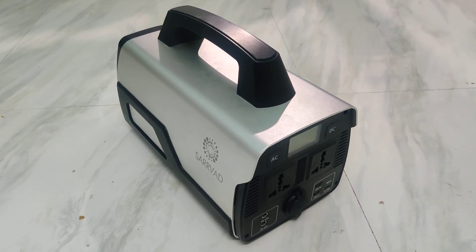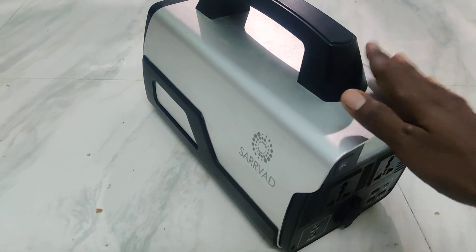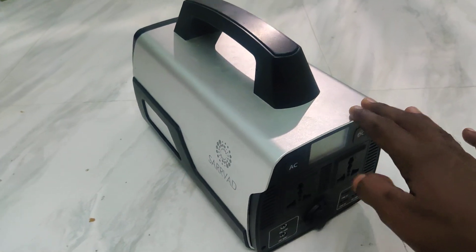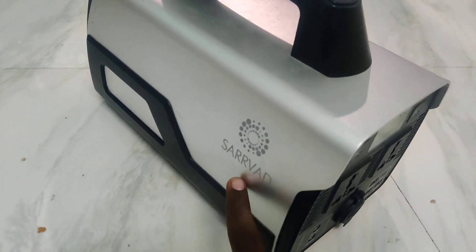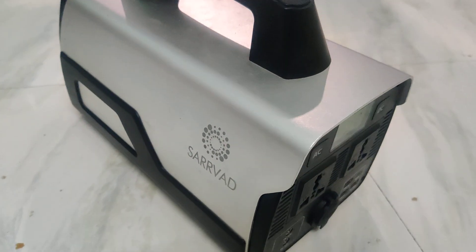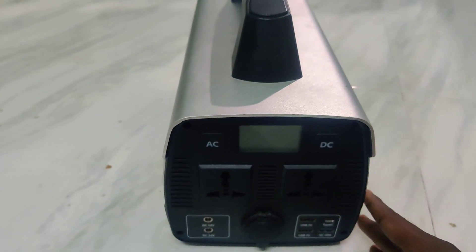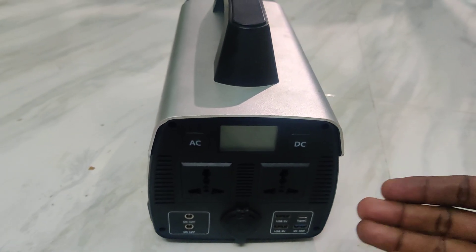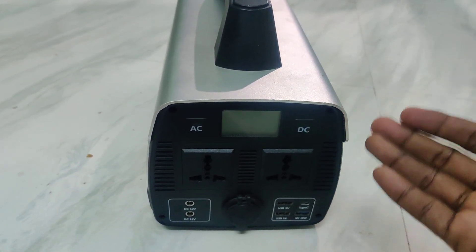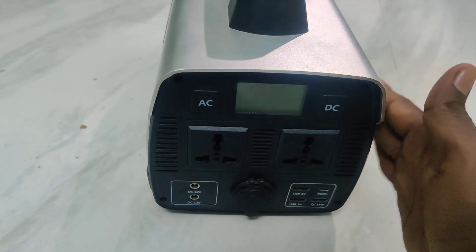Hi friends, this is Five Instructor YouTube channel. Here is a solar power generator with 500 watts, from Servo company. In this video you will learn how you can open or turn on this solar power generator.